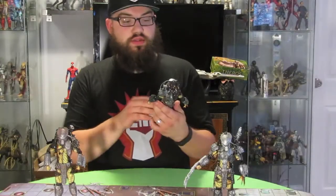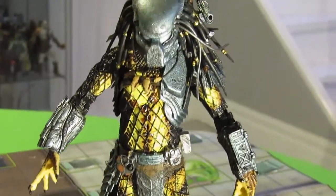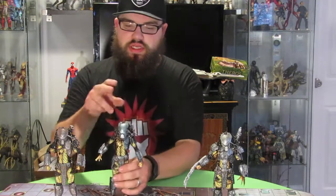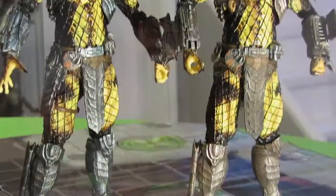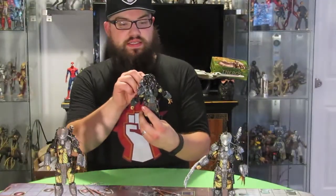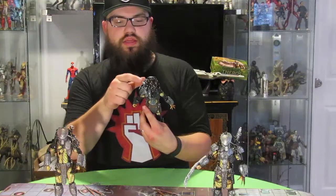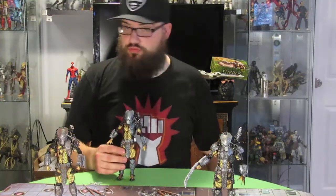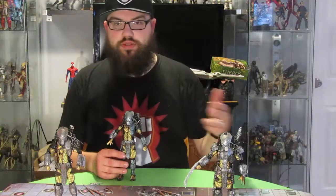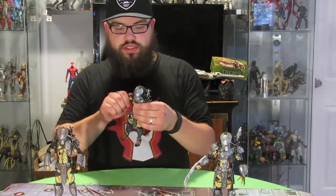Now we've got our Ancient Predator warrior open. He does have a similar armor style to the Temple Guard, but a different color scheme — he's a little bit of a bluish gray, whereas the Temple Guard is more of a dirty bronze. He looks great. The new sculpt for the helmet is really cool. The plasma caster or shoulder cannon is different again, so you get a nice wide variety between the three, which keeps variety in your collection.